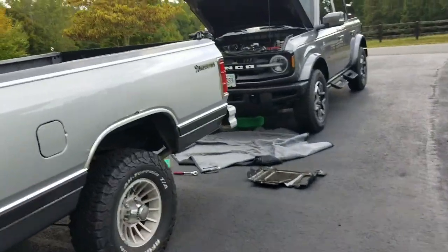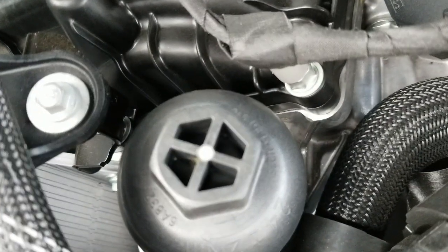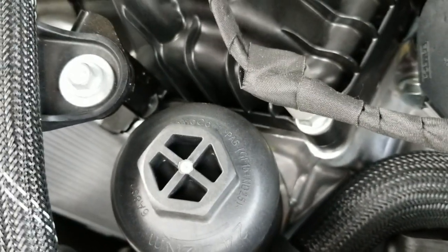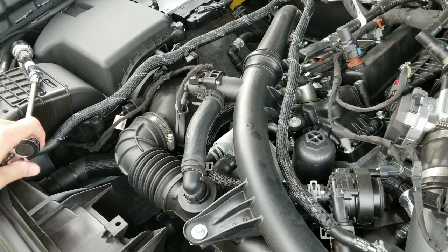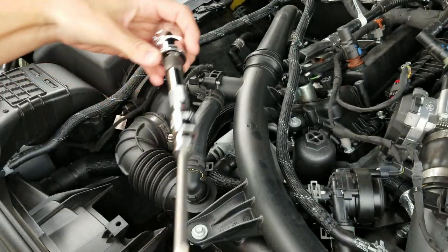While the oil is draining, we need to figure out the filter. This is the oil filter cartridge and it tells you the torque spec right on it — torque to 24 plus or minus 2 Newton meters. I'll need a torque wrench and I need to figure out what socket size fits. A 27-millimeter is what seems to fit, so I'm going to loosen it.